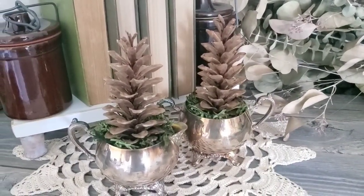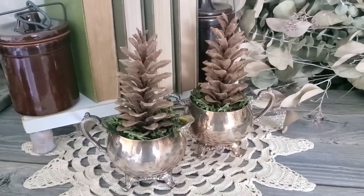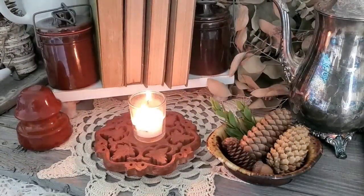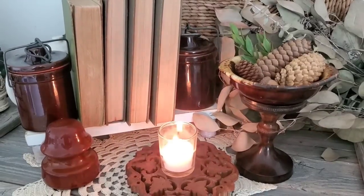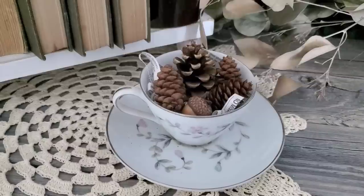I added some green reindeer moss to the top and tucked a pine cone inside. These can be easily changed out because I didn't even add any styrofoam inside. Another simple way to add nature into your decor for the colder months is to add things you might find outside and put them in a little bowl or dish. Adding them to a candlestick holder or any type of pedestal just gives it a special look.